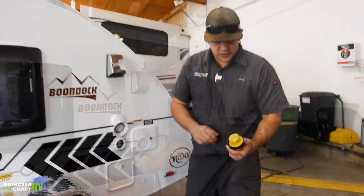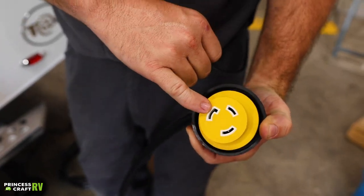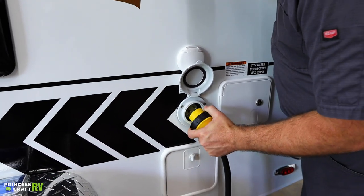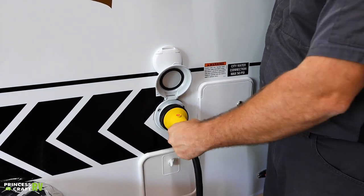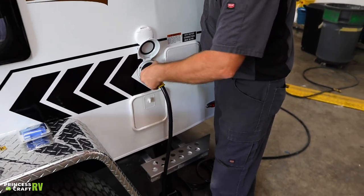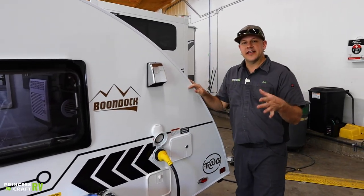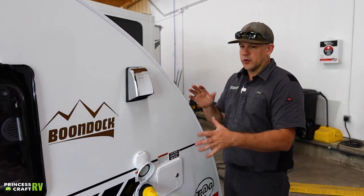To use the 30-amp connection: you can see the cord has three slots, one of them is L-shaped. On the side of the trailer we're going to have three prongs, one of them is an L-shape — we're just going to match up those two L-shapes, push that on there, give the cord just a little twist to the right for the initial lock, and then use the plastic collar to snug that on. We want to make sure this is good and snug so we don't get any overheating or arcing that could cause cord failure or power problems.